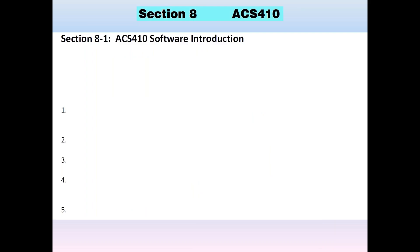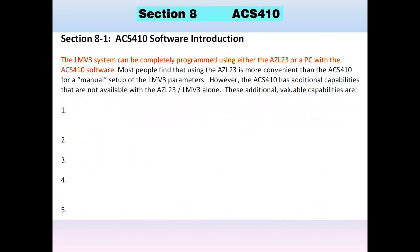ACS-410 introduction. The LMV3 can be completely programmed using the AZL23 or, if you want, with a PC using the ACS-410 software. Most people find the AZL23 — myself included — more convenient for manual setup of parameters. However, the ACS-410 has additional capabilities that you can't get with the AZL23 and the LMV3 alone.